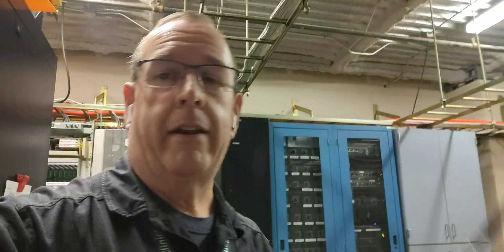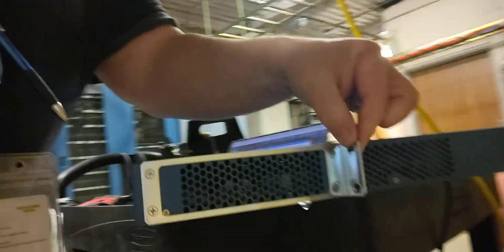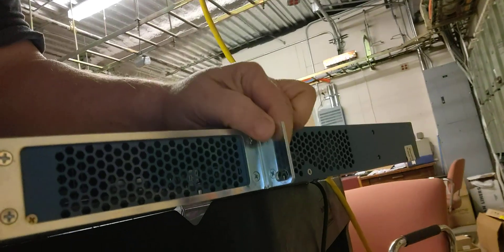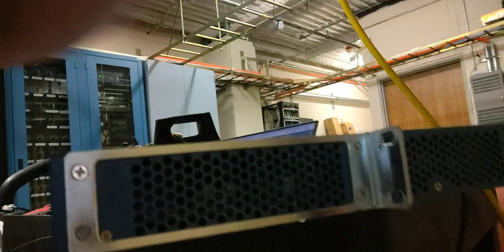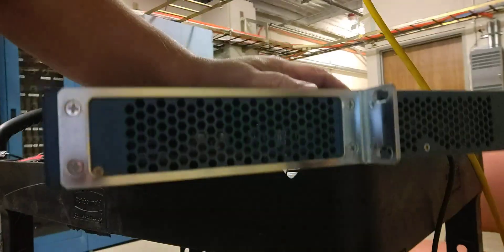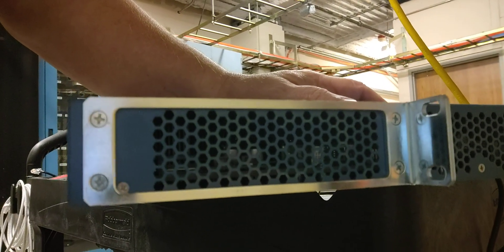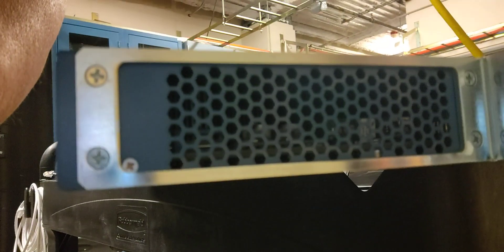We've got the firewall out. I ended up having to use my super long extension to do it. One thing I'll have to do — you can see we've got the mounting ears right here. They're put on backwards. Here's the front. They're put on backwards so we could mount this in a two-post rack. This is going into a four-post rack now, so I have to turn these around and put them on the other side so it can mount flush with the front of the rack.